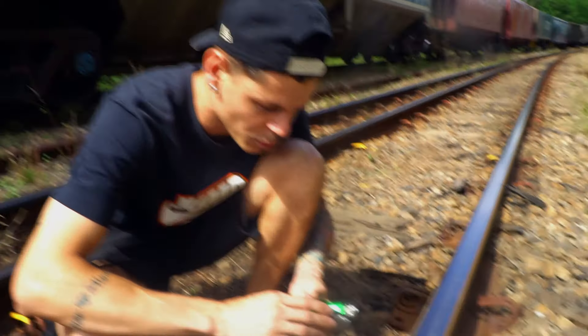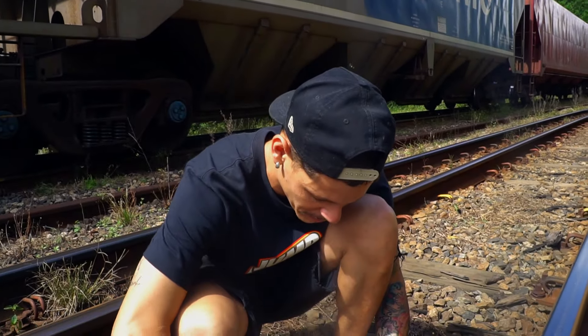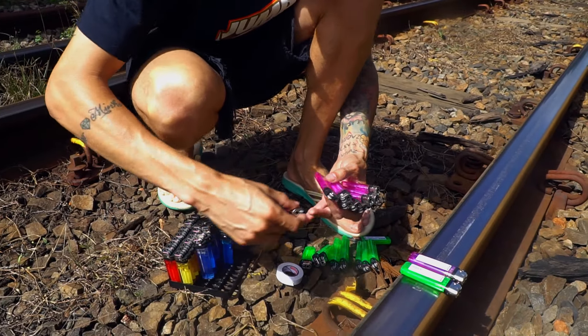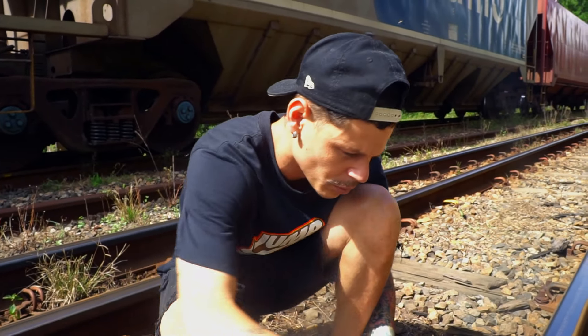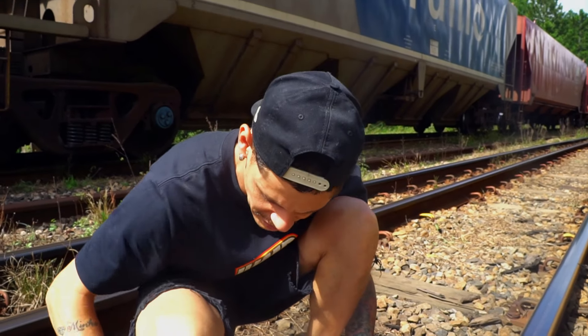Vamos lá, vou fazer por cor, rapaziada. Vou colocar um roxo, colocar um azul... vou fazer isso até encher tudo aqui. Tô com medo do trem vir antes de terminar, mas acho que vai dar tempo sim.